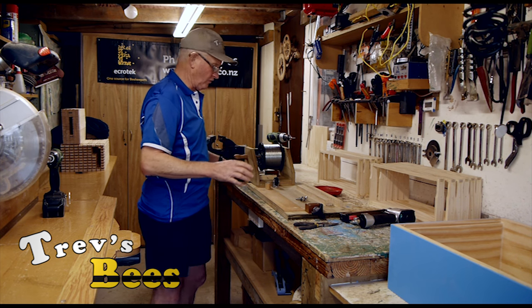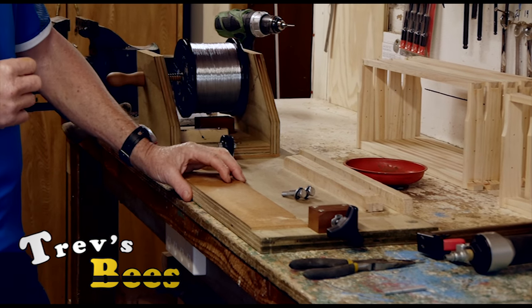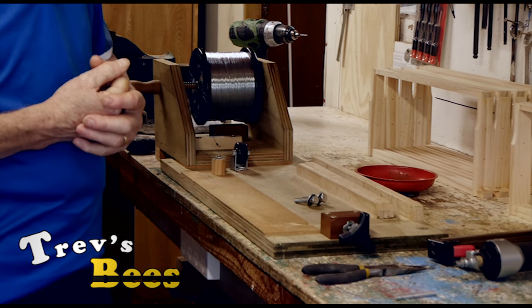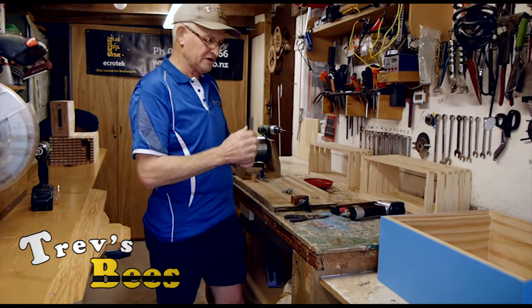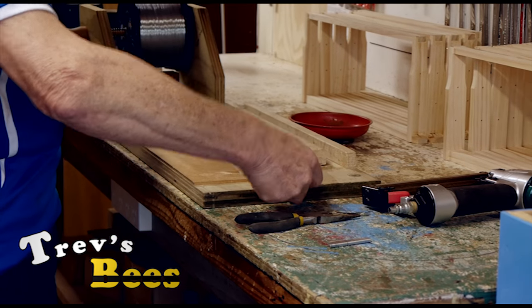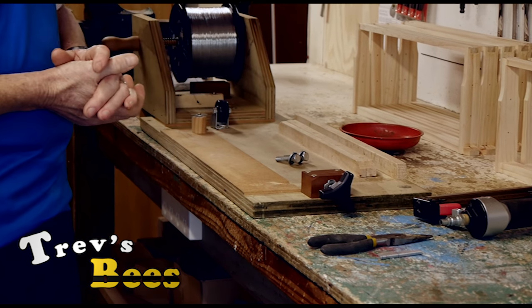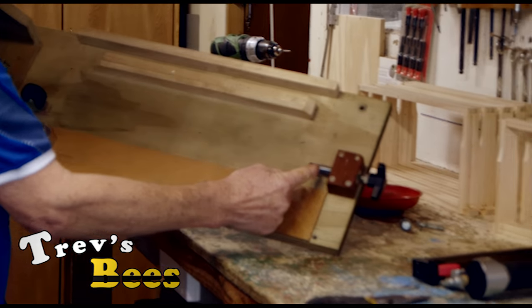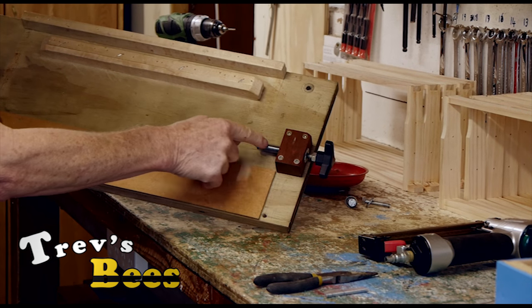First thing I want to show you is my wiring jig, and this has gone through quite a few changes. It used to have a cam lock on here but I found that was a bit of a pain — it got in the way and wasn't always quite as easy to adjust. So I've made a little screw adjuster so I can adjust this if there's any discrepancies in the frame and I've got the right amount of tension on it. Over the length of this thread I have a little bit of hose so the wire doesn't get caught on it.